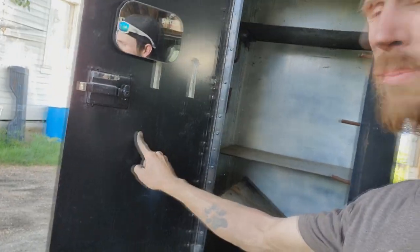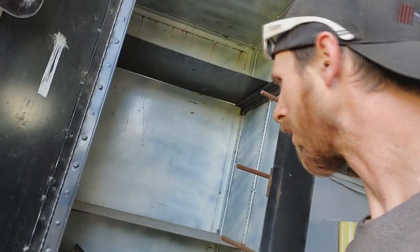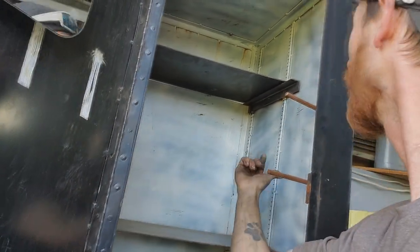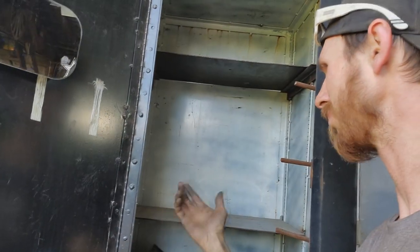I got the front panels, both of them. I got this piece, this piece, this piece, the back panel, and I think the bottom. The top panel's real thin, but whatever.